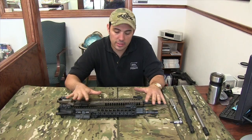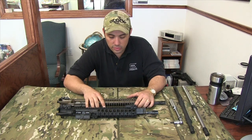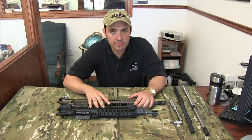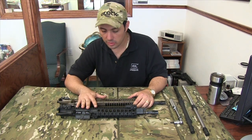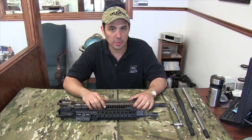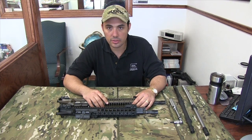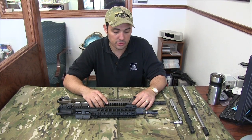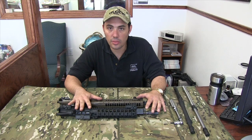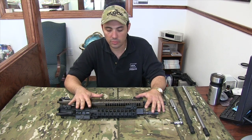What we've got on the table right now is the LWRC and the LMT upper receiver only. I feel like the LMT lower receiver and the LWRC lower receiver are of equal quality — they're both very good, they're mil spec, they don't do anything weird with them, they use the standard configuration on the lower receivers. So what we're going to talk about today is the upper receivers and in particular how the piston systems work one versus the other.